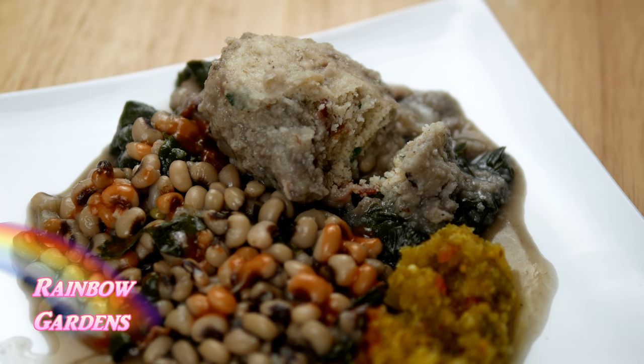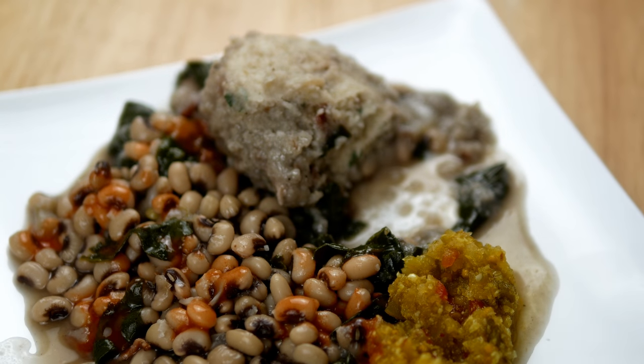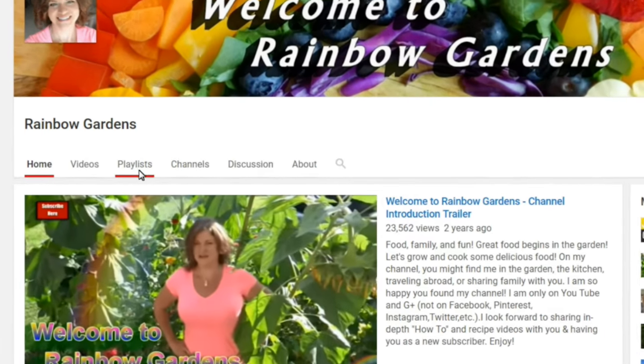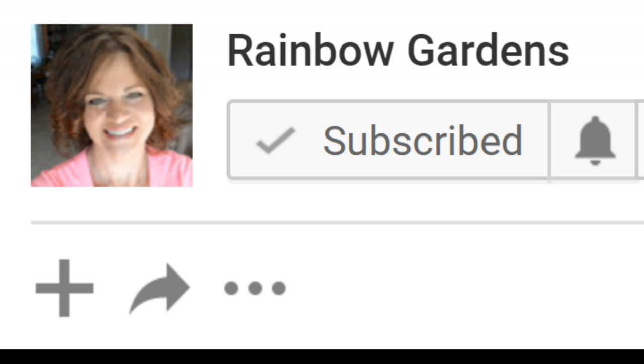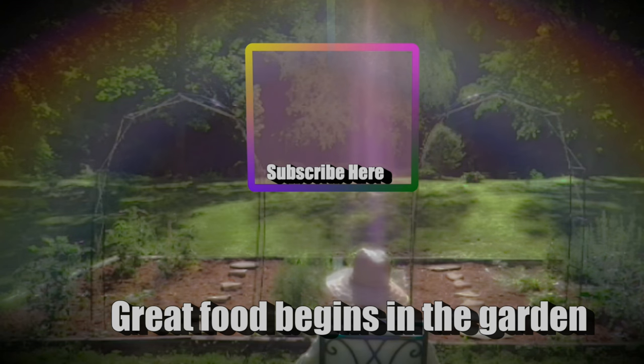If you want more recipe ideas, feel free to head on over to my channel where I have a playlist section with a lot of other recipes. Don't forget to click that little bell next to the subscribe button and you'll receive all notifications for my channel. Thank you so much for watching, and y'all have a beautiful day.